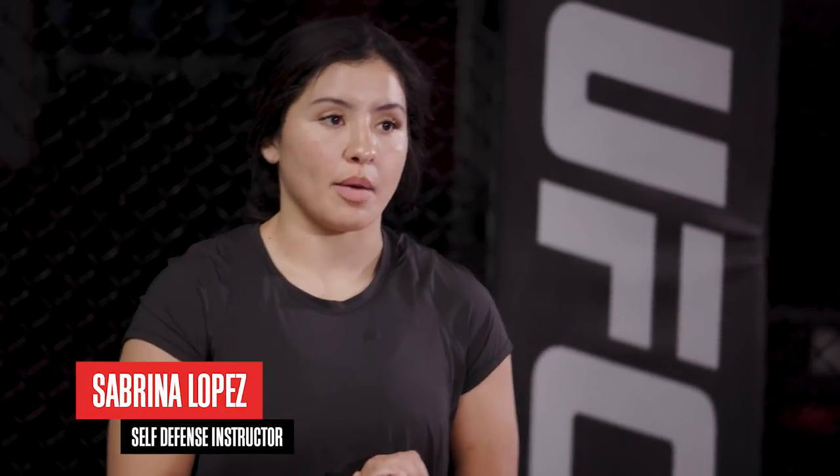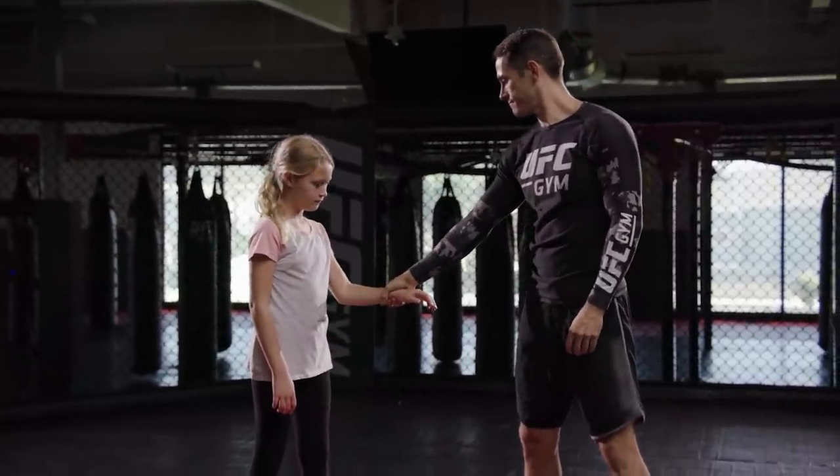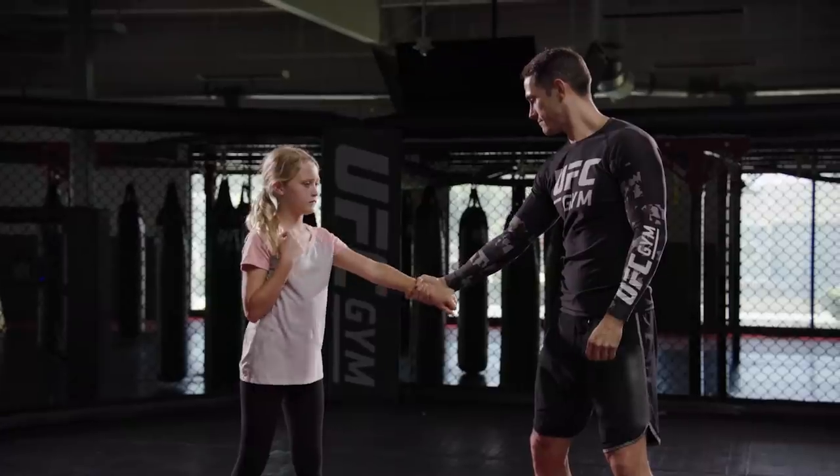Today we are going to be going over the different variations of a wrist grab. We have father and daughter here. Can I have you grab daughter's hand? The first wrist grab we are going to be doing, we are going to be pulling towards our body to the weakest part, which is the thumb. When he grabs the hand, daughter is going to pull towards her, pulling against the thumb. That's it, Ava. Good job.